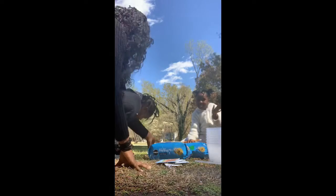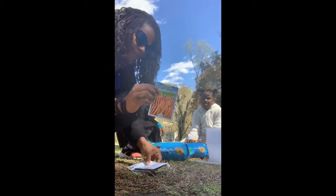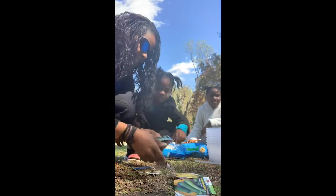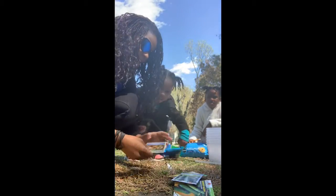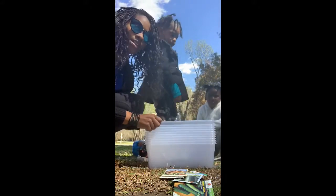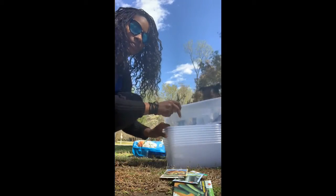All right guys, welcome to Moe's World. Today we're going to plant some carrots, cucumbers, squash, zucchini, and sunflowers. We're going to plant them first in these bins, and once they start to sprout, we're going to put them inside the ground. So, let's go.